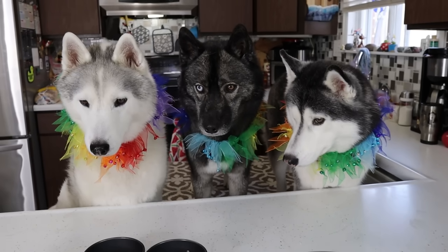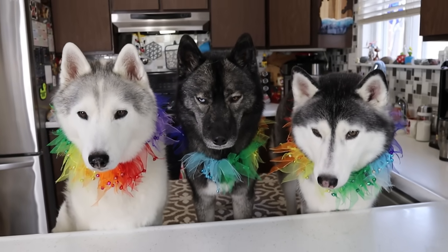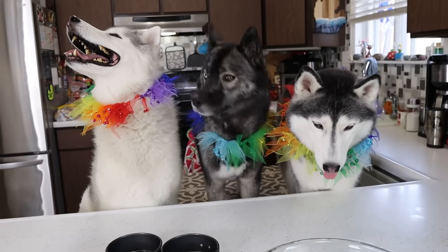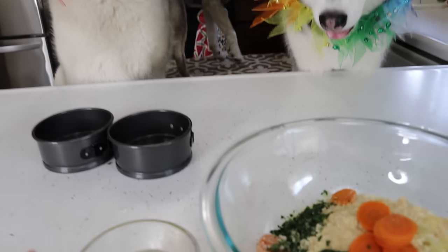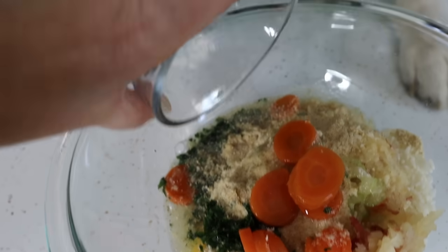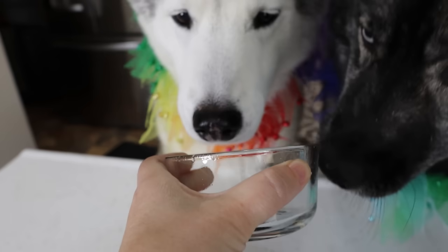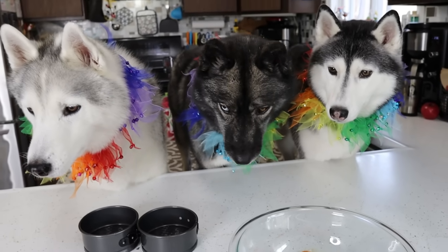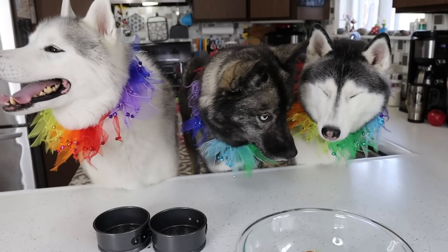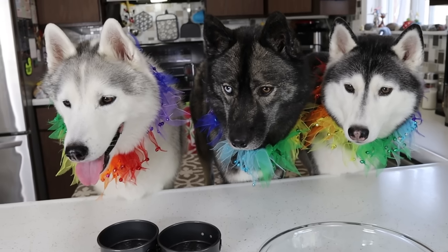The next ingredient is a quarter of a cup of homemade bone broth. This is the bone broth that we made — I actually have a video for this which I will put down below. If you do not have bone broth, you could buy some from the store — make sure it is dog friendly. Or you could use water or coconut milk; we just need a little bit of liquid. So we're going to pour the homemade bone broth right in. I almost made turkey cake — I accidentally grabbed my ground turkey, but now I have the ground chicken. We are going to add one whole pound of ground chicken to the bowl. You could use turkey, lean beef, any type of meat. We're basically making a meatloaf cake.